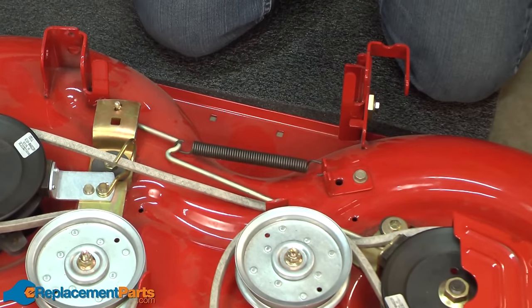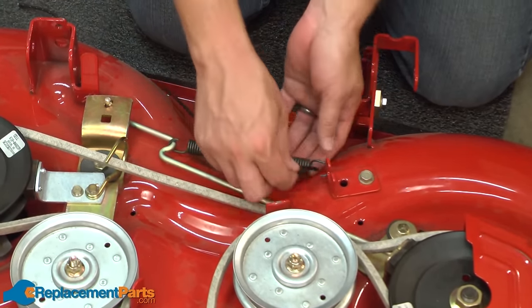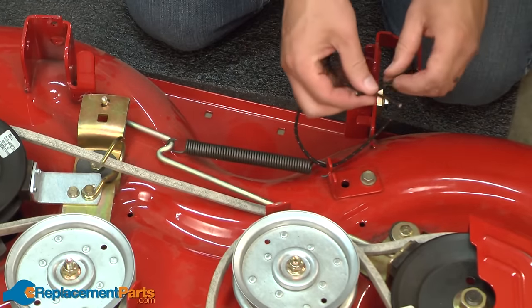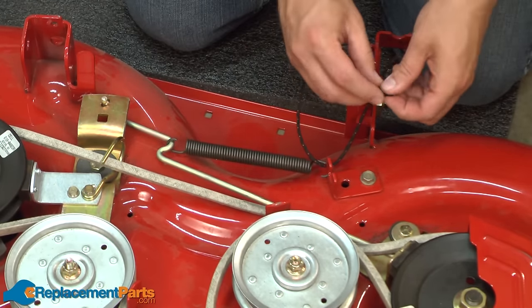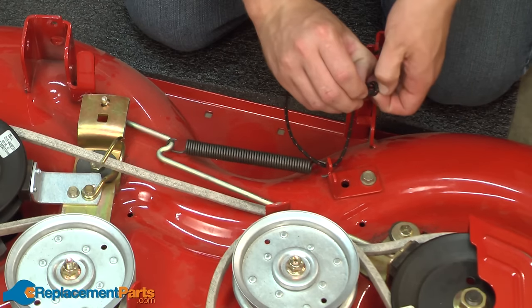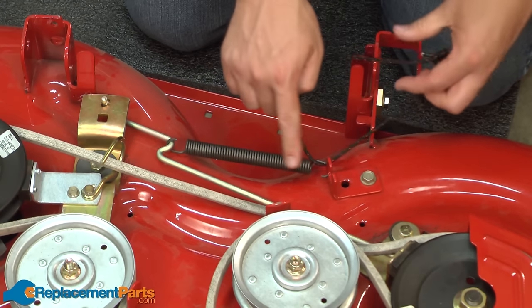That could be easier said than done, though. A trick you can use to make it quite easy is to take a small piece of rope, loop it through the spring, and tie a knot on the other end. And now I can just pull on the string, and that'll pull the spring off the bracket.